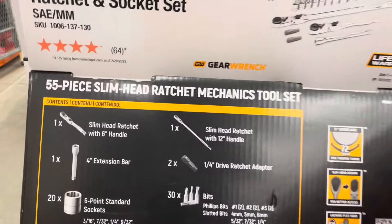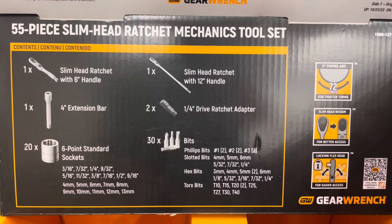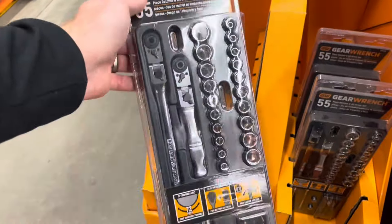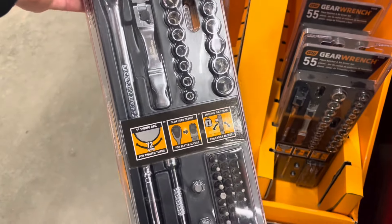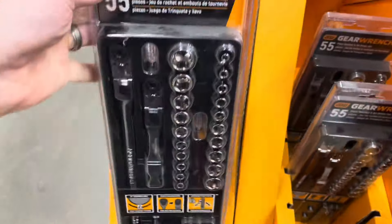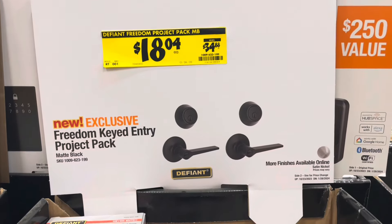This is a 55-piece slim head ratchet set mechanics tool set from GearWrench. It comes with an extension bar, six-point sockets, and basically everything or most things you'll need.